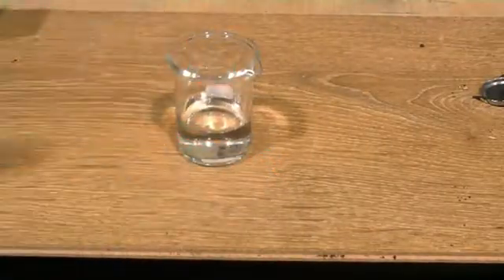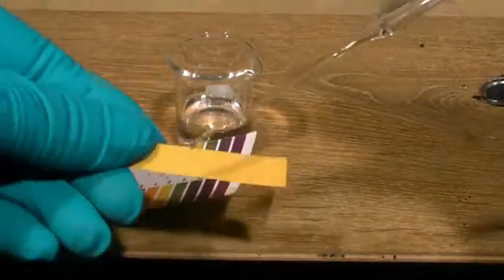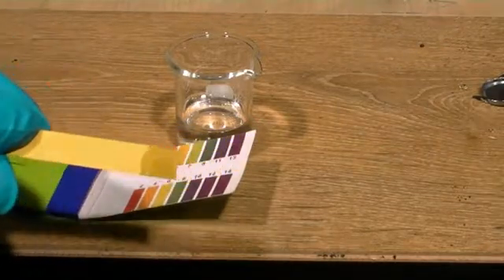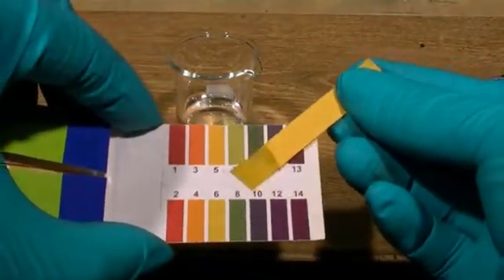The next characteristic we're going to look at is an alkali metal reacting with water. First, using some litmus paper, we're going to measure the pH of the water before we add the lithium metal. Using the colour chart, we can see we've got a pH of around 5 for the water, so it's a little bit acidic to start with.